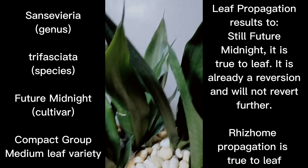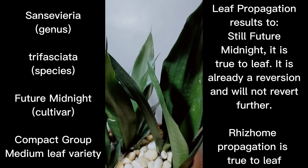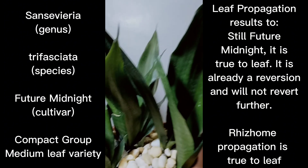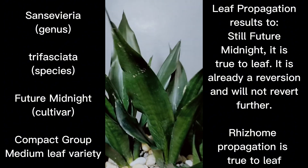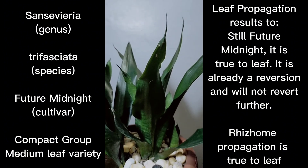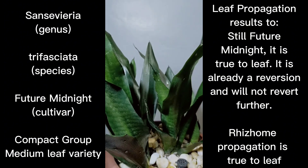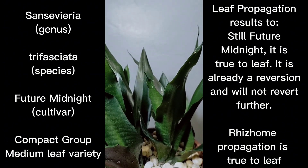The same can be said for pure pale green clones like pure Platinum or Silver — when you leaf propagate them, they are already pure pale. When you leaf propagate them again, there's no reversion; you will just have the same offset. So going back, I think we're almost done reading through what he wrote in his book.